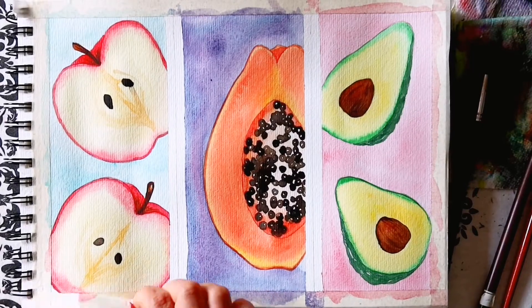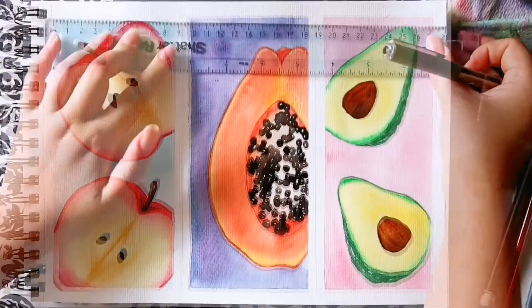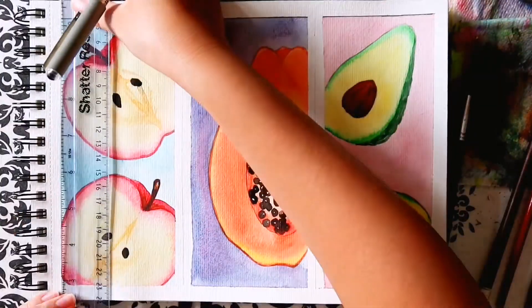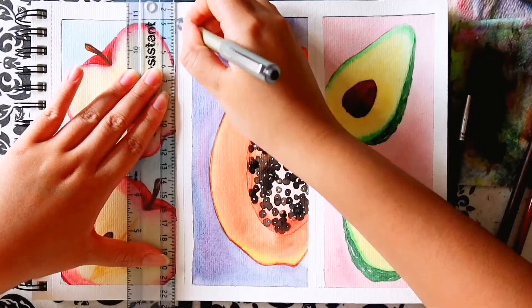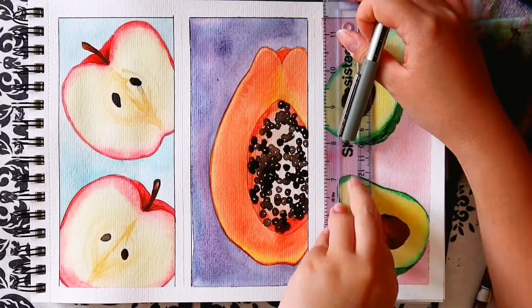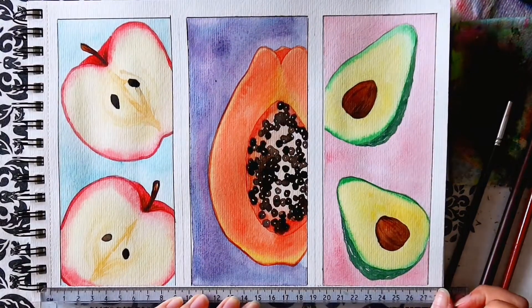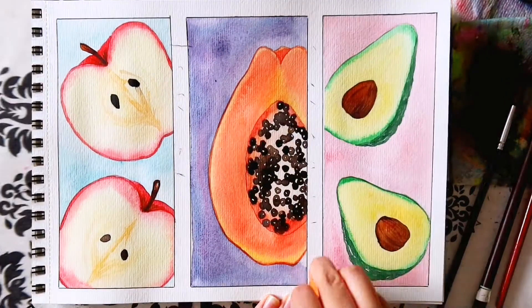That is all three done. Then I removed my masking tape, did a pen outline around each fruit design and there you have it. I hope that you enjoyed this video. If you like painting fruits and veg, then you can check out my fruits and veg playlist. Don't forget to subscribe and check out my other watercolour beginner painting ideas to have fun with. That is all from me, so as always, God bless and I'll see you later.